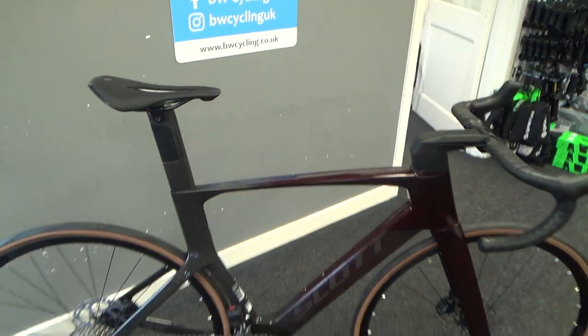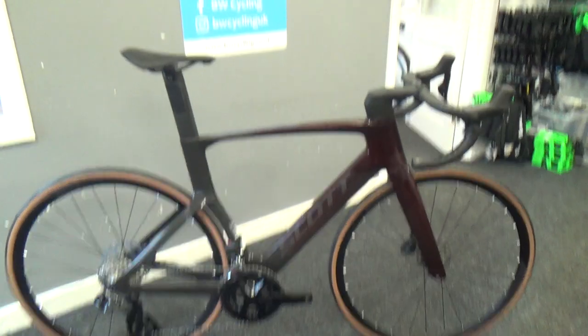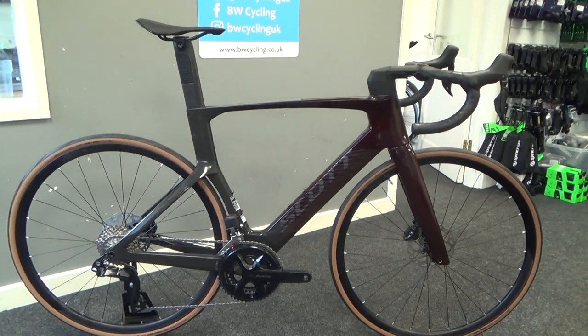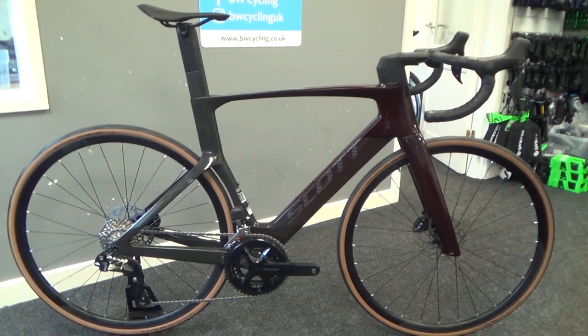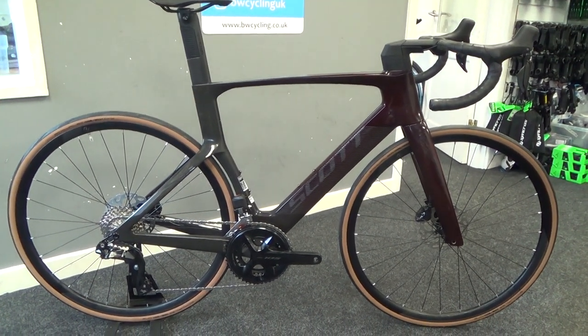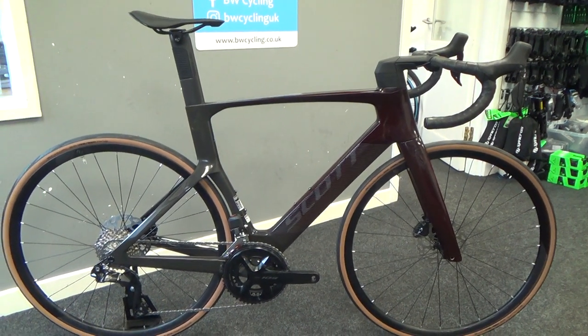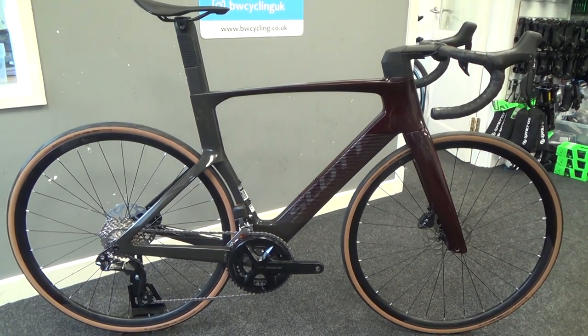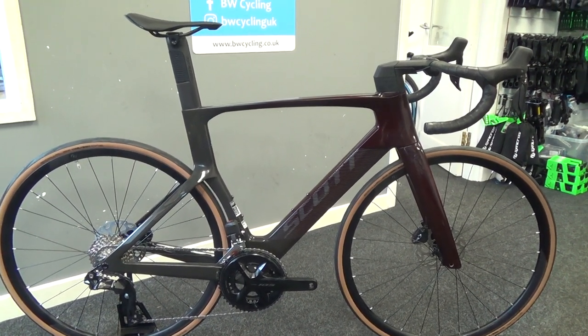So this is the RC30, the entry into the range, which comes with Shimano's new 105 12-speed Di2 groupset and alloy wheels. This comes in at £4,799. Other models in the range have Rival AXS with carbon wheels, Ultegra Di2 with carbon wheels, and Dura-Ace Di2 as well.